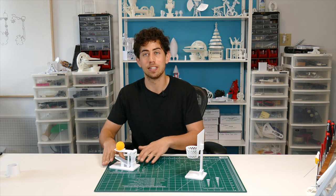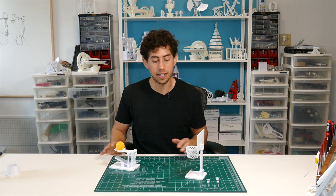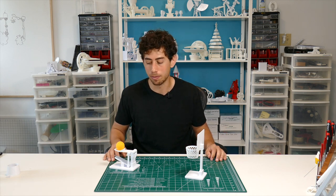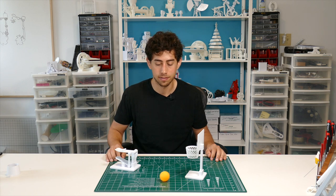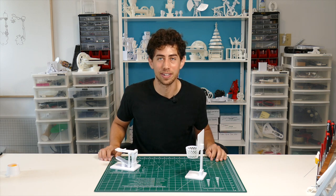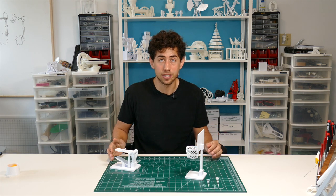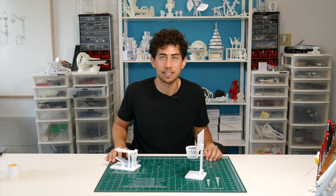The best part is you can make multiples of these so you can challenge your friends, create games, play horse, do trick shots — whatever you can come up with. Thank you guys so much for following along. I hope you enjoy this piece. If you have any questions about this, feel free to reach out. Otherwise, I'll see you guys in the next video.